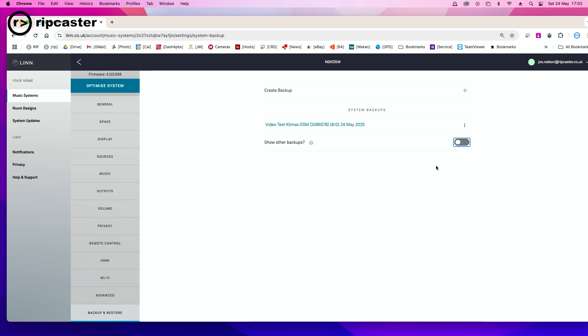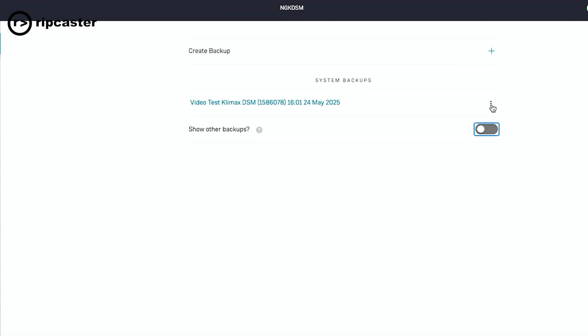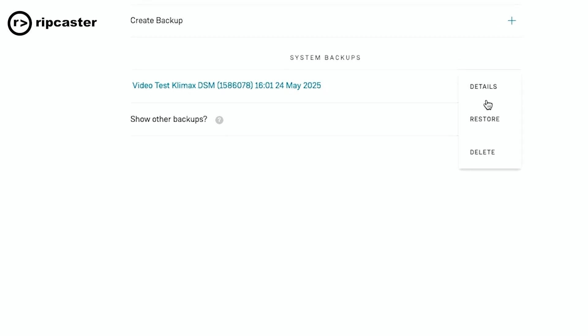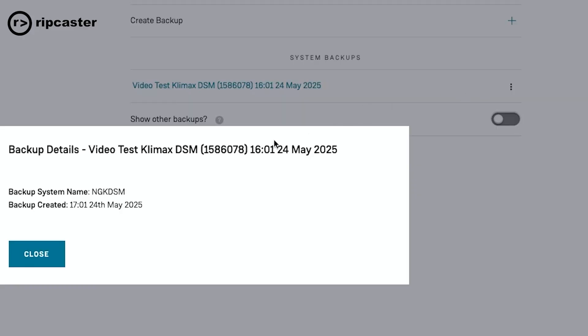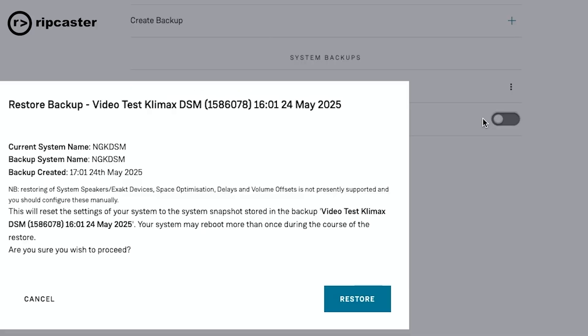The restore process is very simple. We've got our one backup here. If I want to restore it back to the device, assuming I've made some changes, you click on the three dots. You can look at the details of the backup — it tells us when we did it, etc. If we click on the three dots again, we can now restore it. It tells us what it's going to restore and when the backup was taken. There's a note saying it doesn't restore speaker settings, exact devices, or space optimisation currently, but these will hopefully be added to the backup process in future.